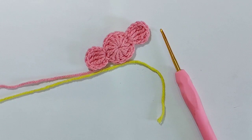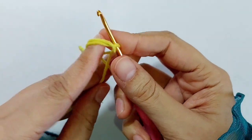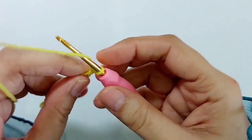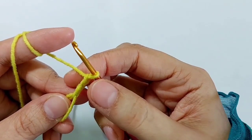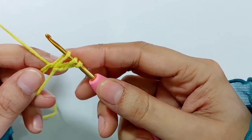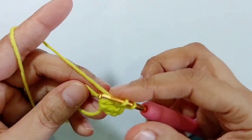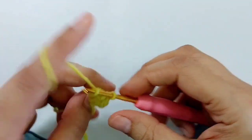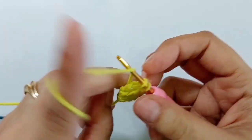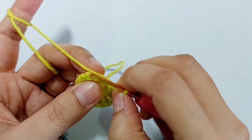To create the chocolates, make a magic ring. Chain three — these three chains are not considered as one stitch — so make 12 double crochets into the ring. Close the ring and make a slip stitch on top of the first double crochet.